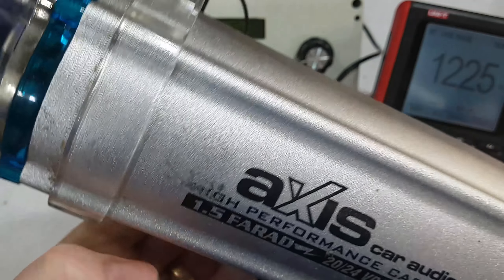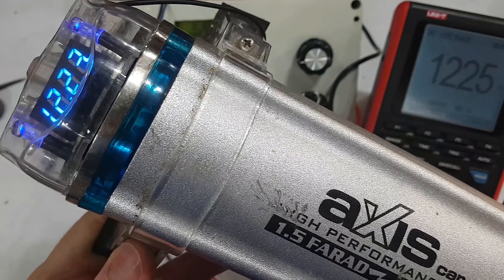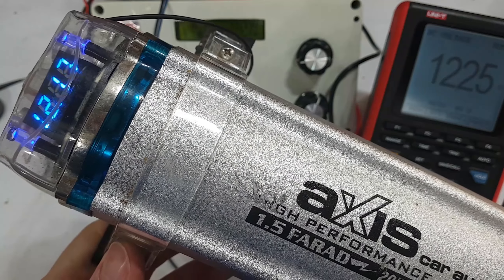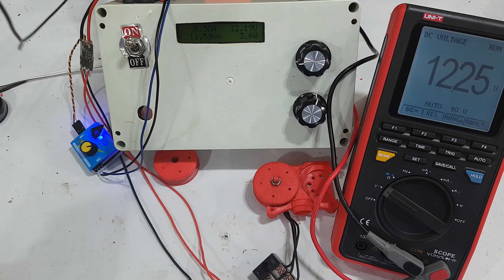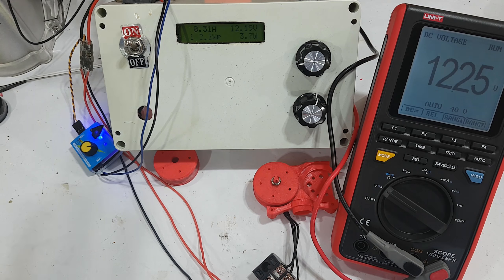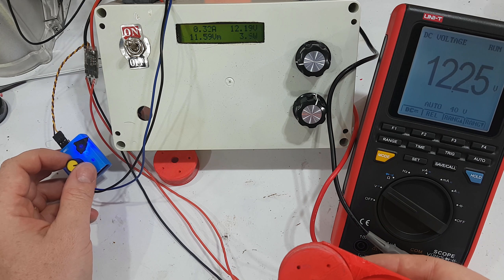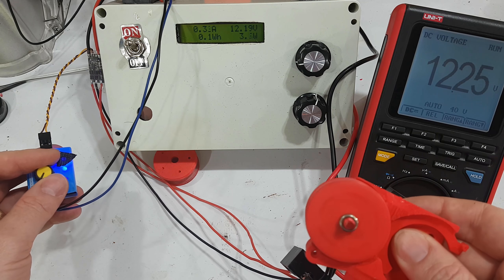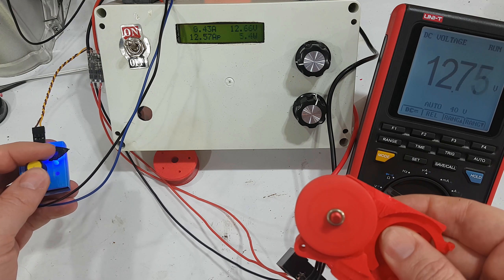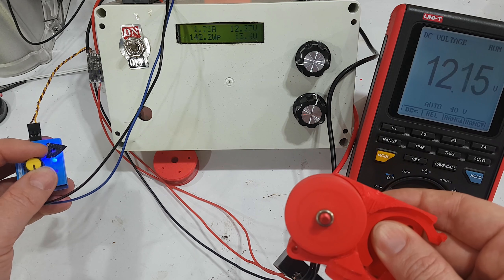I've now wired up my 1.5 Farad capacitor, which is from my car audio days. It's basically impossible to get a power supply powerful enough to apply enough current in the short bursts that you need. Adding it to the loop — effectively adding a battery — pretty much smoothed that out.